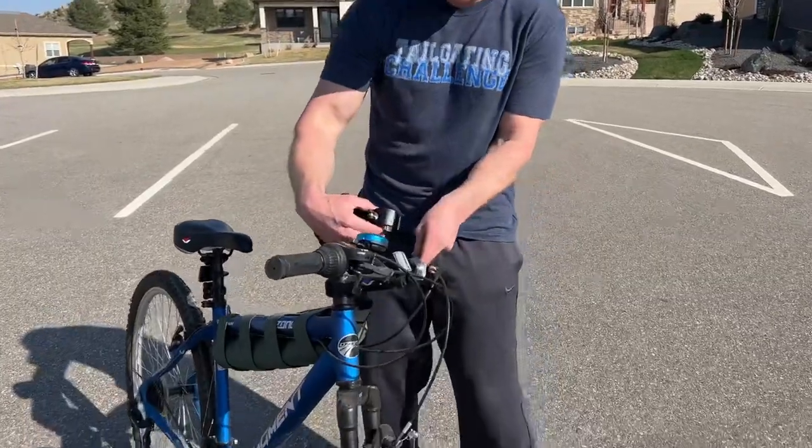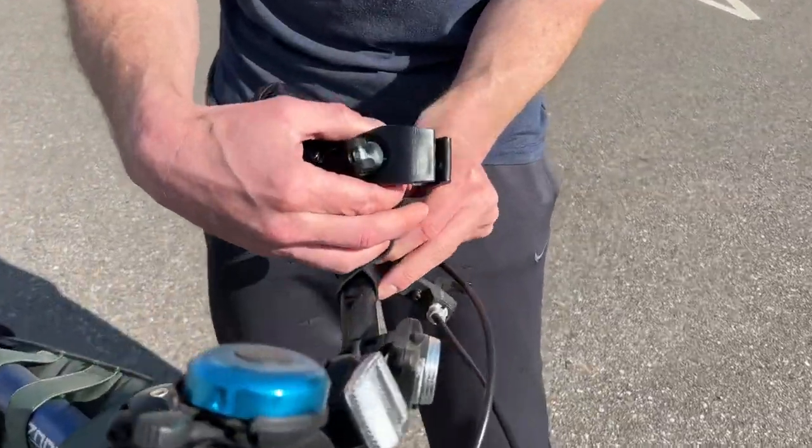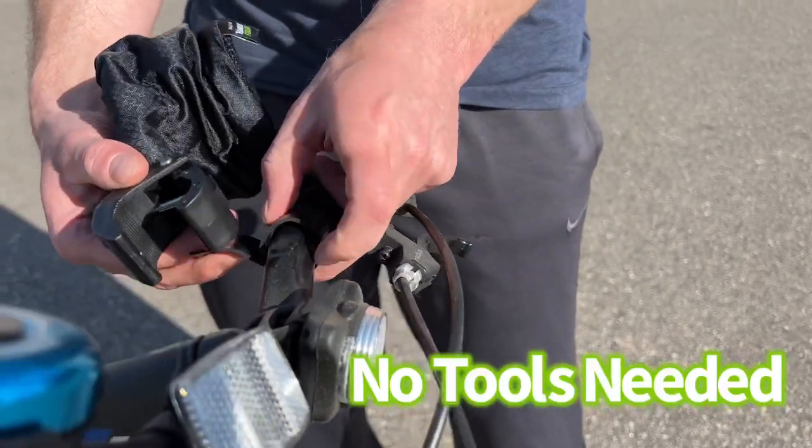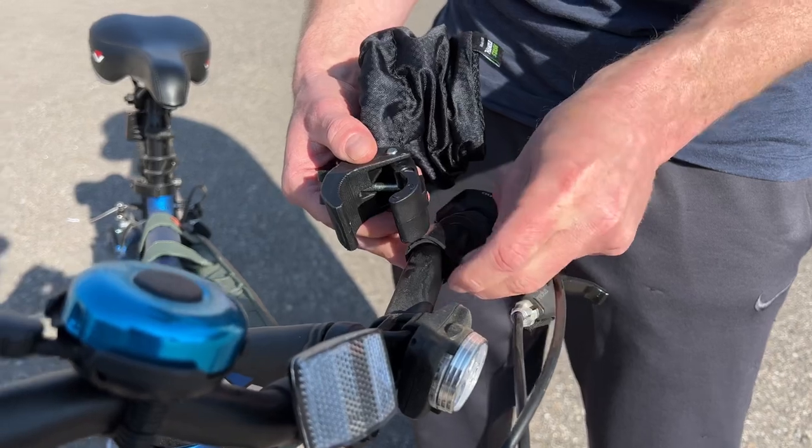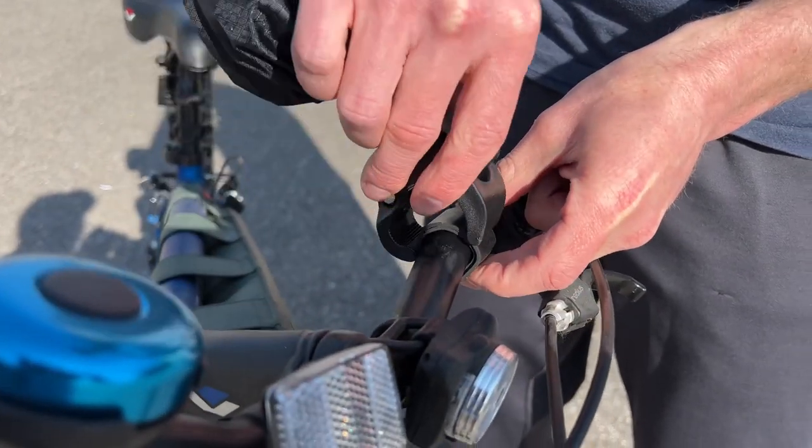All right, come on in here. We're going to get this installed, so you're going to wrap your handlebar first with this tape. It's reusable as well, too, for other things. We're going to clip this on.